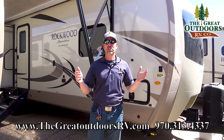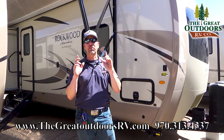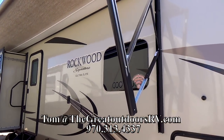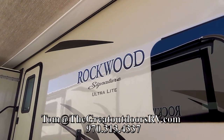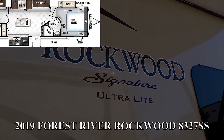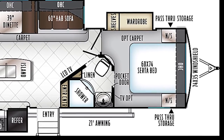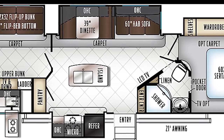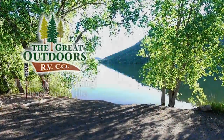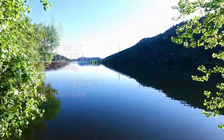Let me know if you like this video. If you have any questions on this one please give me a call at 970-313-4337. If you want to shoot me an email that's great too — Tom at The Great Outdoors RV. Hopefully I see you on my lot very soon. I'll see you on the next one. Bye.